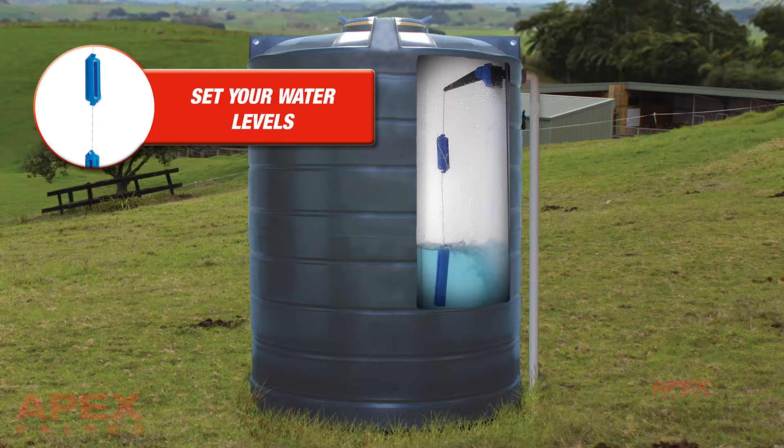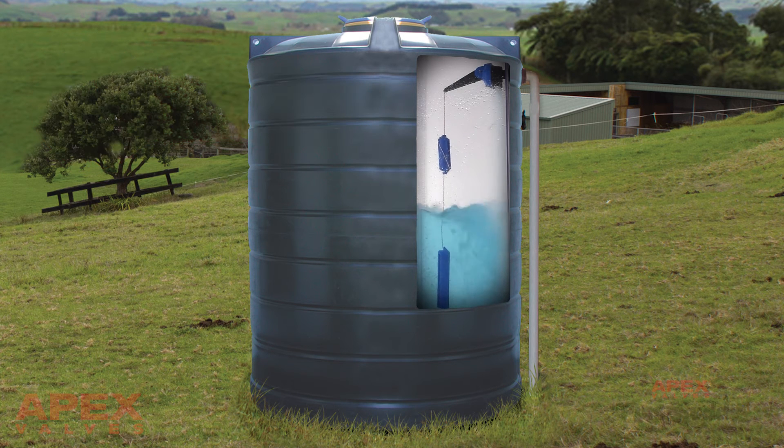Set your water levels. Our design allows for a single level or variable minimum and maximum levels within the water tank or reservoir.